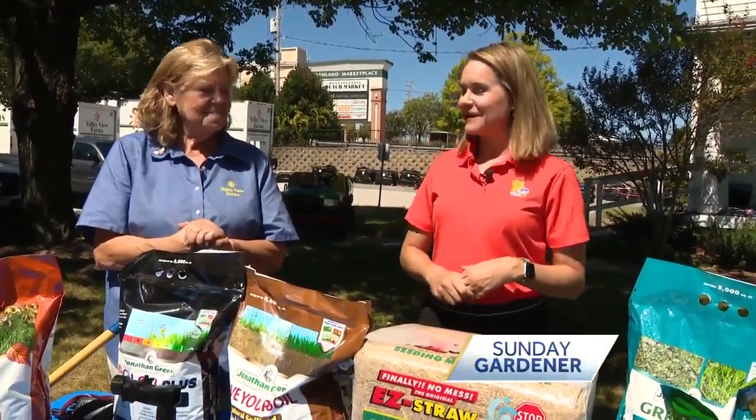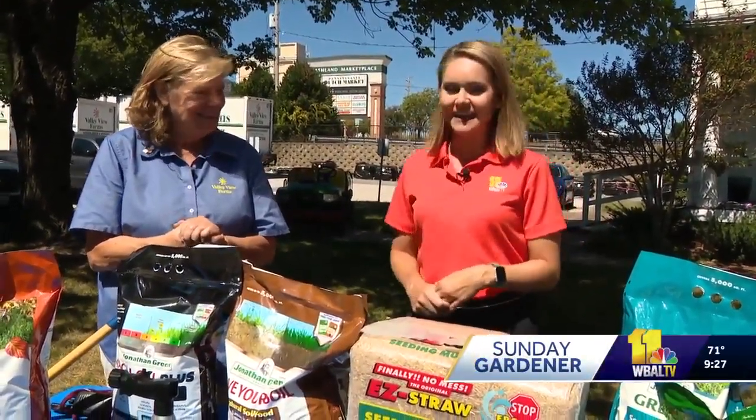It's Ava Marie and it's time for Sunday Gardener. I'm here with Carrie Engel. Good morning. And it is that time of year.